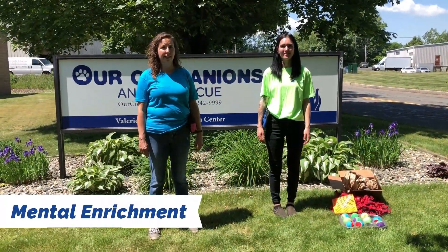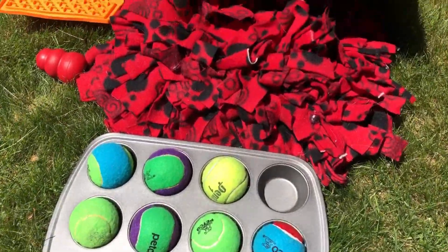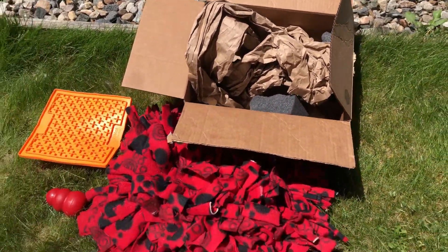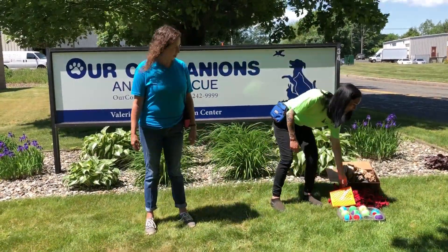Today's training bite is all about mental enrichment. Mental enrichment is so important to your dog and it can get them more tired than physical enrichment like taking them for a walk. There's a lot of things you can do — you can buy things online, but you can also make a lot of things as well. So Brie's going to show us some enrichment activities.